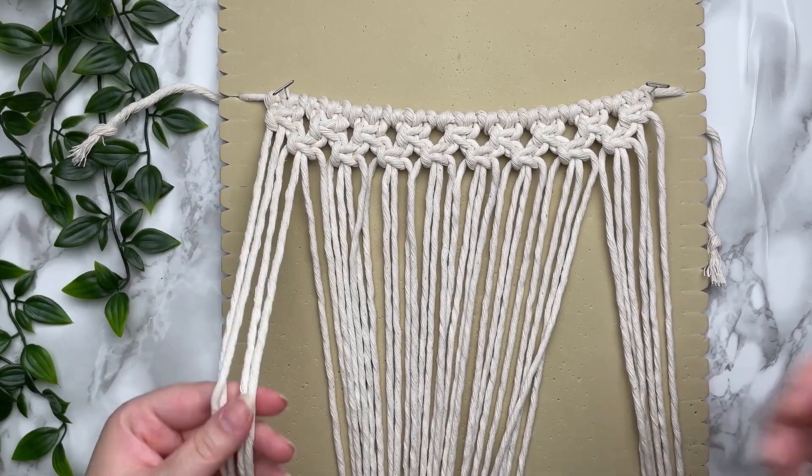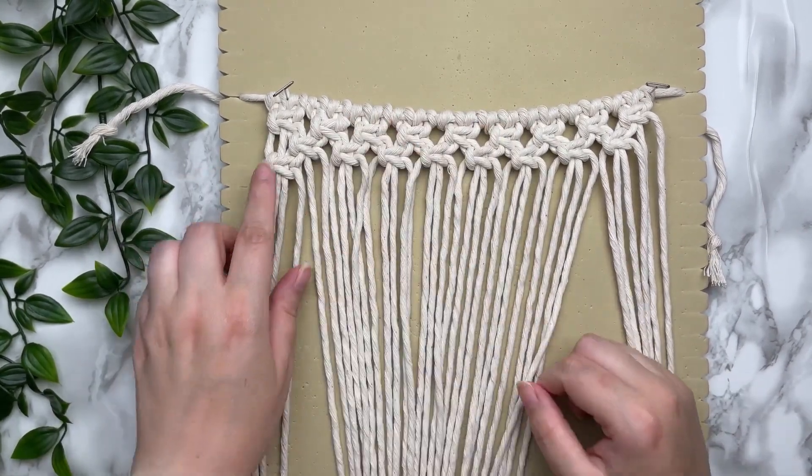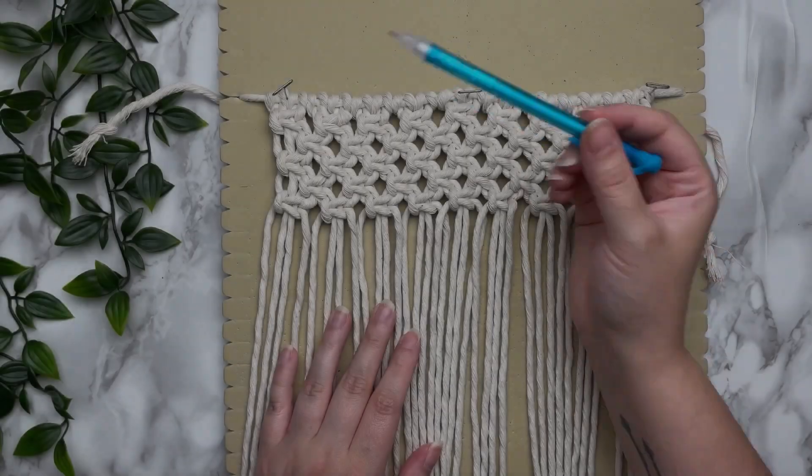For the third row we're going to continue to alternate — grab the first four cords and tie your square knots all the way straight across. We're going to continue to alternate until we have a total of five rows.